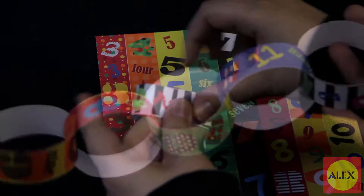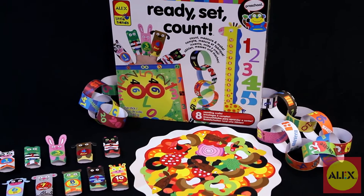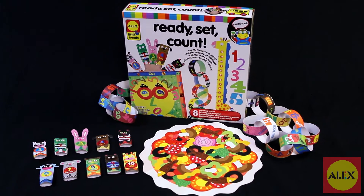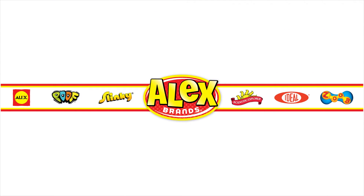Alex Toys Ready, Set, Count Activity Kit is the winner of the Academics Choice Mind Spring Award and is recommended for ages 4 and older. Alex Toys is a member of the Alex Brands family.